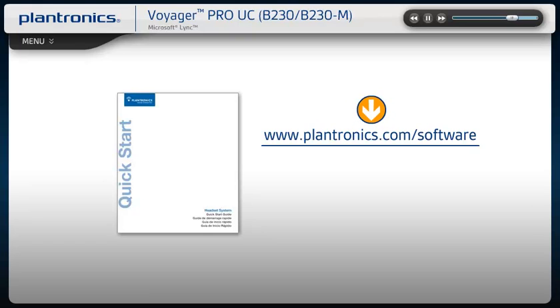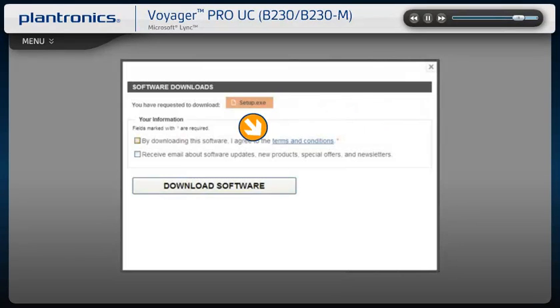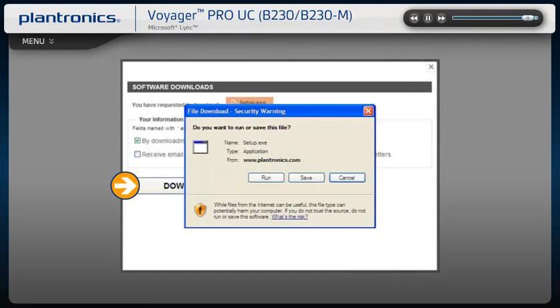On this page, select Download Latest Software. Once you agree to the terms and conditions, you can begin downloading the software. Follow the on-screen prompts to complete the installation.